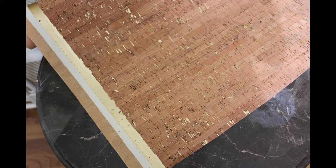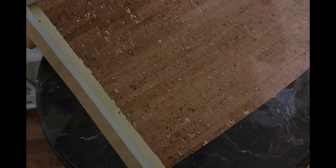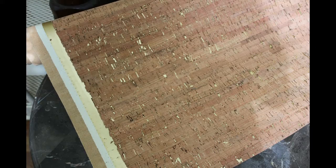I have seen cork fabric that doesn't have the underlying layer of fabric — Fabric.com sells something like this — but the one I bought has. It's better in my opinion since it gives the material resistance and prevents fraying.